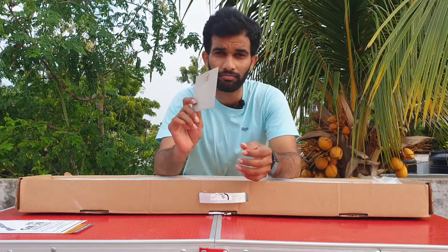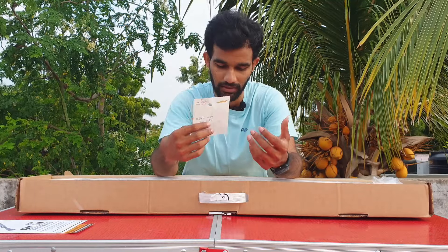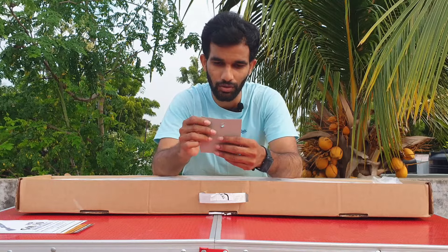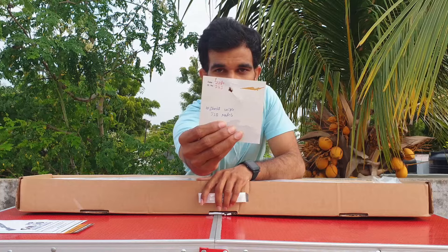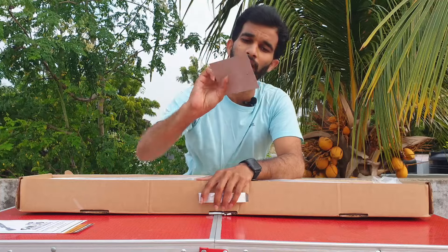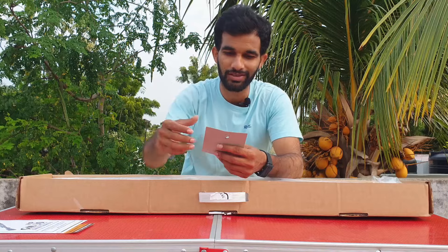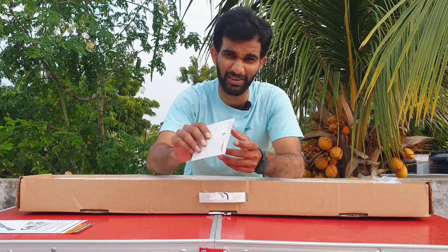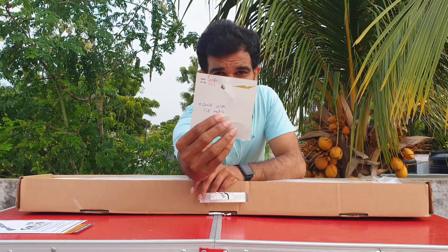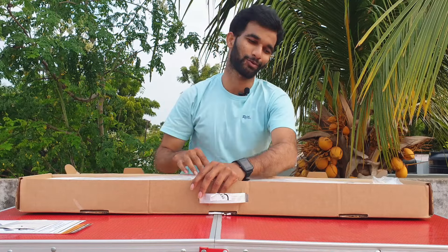This is a test target sheet sent with the rifle — shot at the factory before dispatching. I get it with all rifles sent from there; I got it with the previous GM10 too. It's a 10-shot group and I'm really impressed — all 10 shots are in the same hole, shot with JSP match pellets. I'm going to give those pellets a try for sure. A really small group — very small — I'm so happy to see this.